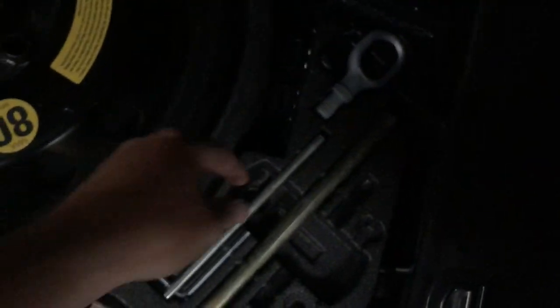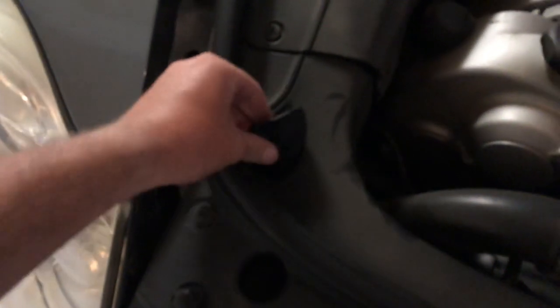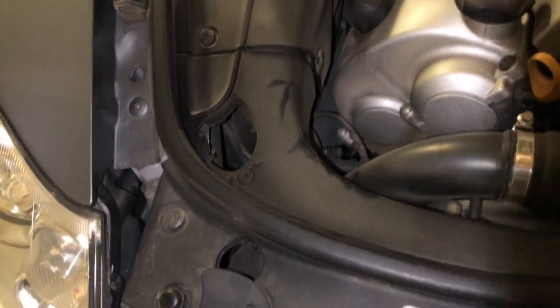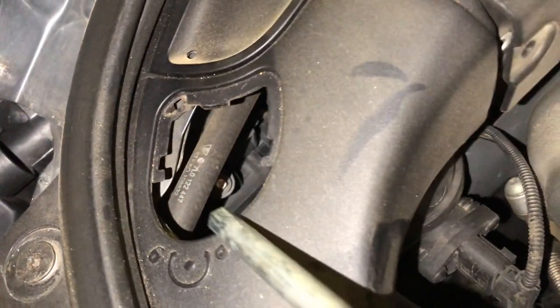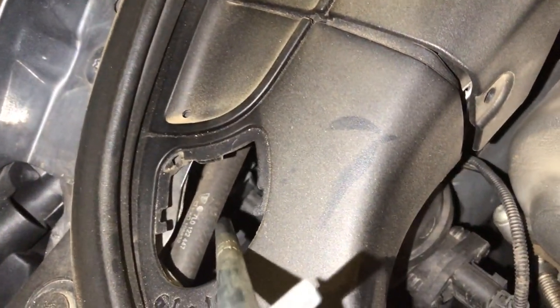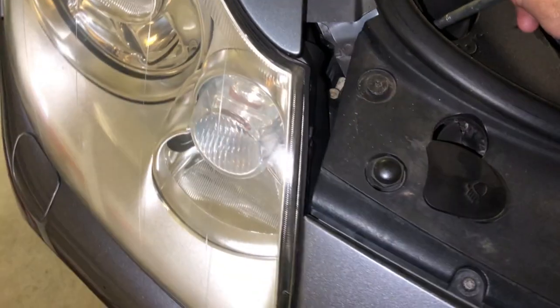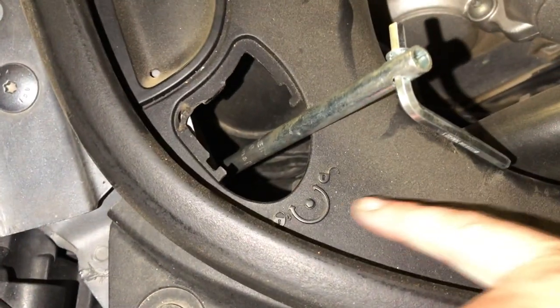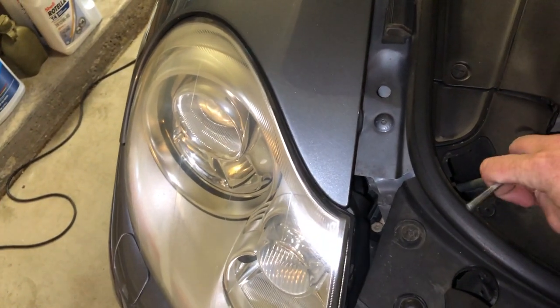Grab the tool out of the trunk. Pop off this cover, and down the side you'll see a little bolt — put that tool on it and turn it clockwise or counterclockwise depending on what it says on the piece of plastic. Your headlight is just going to slide right out.